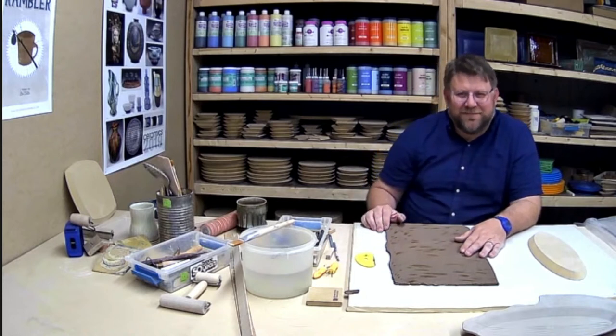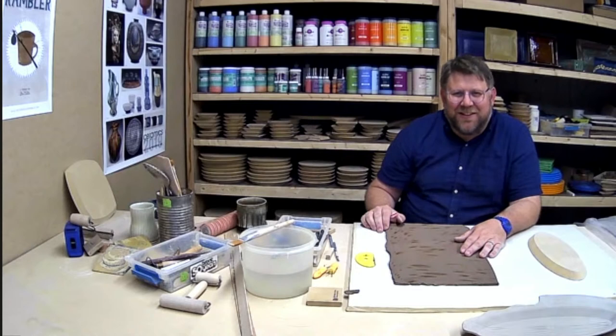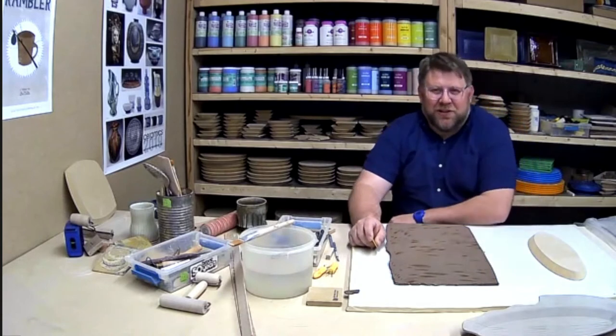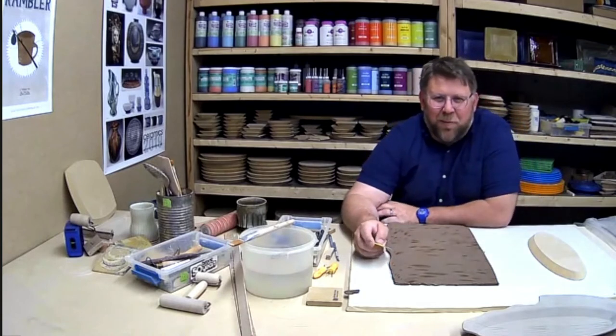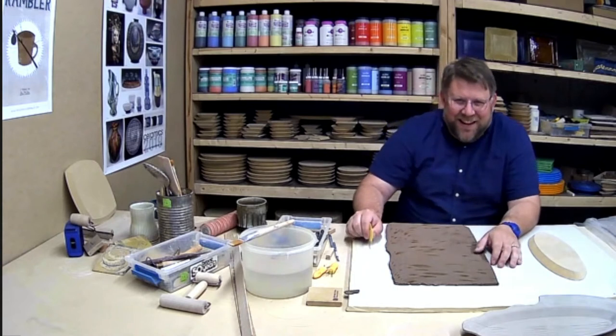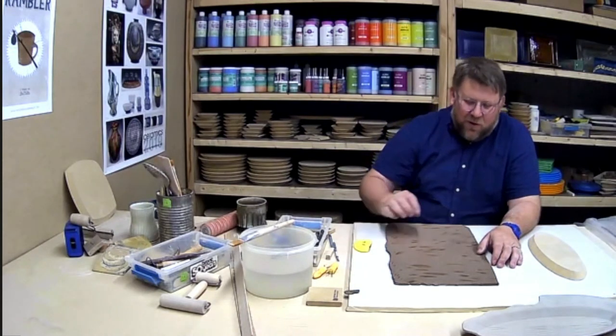This is the last thing you're going to make before vacation, right? Yes. I'll probably take my phone along so I'll be watching — our permit-age son is going to drive us there. All right, so what have you got for us today?